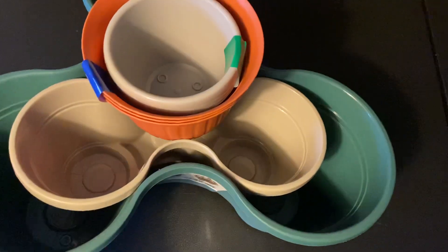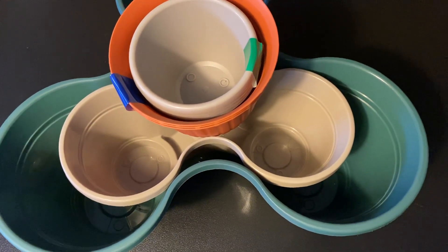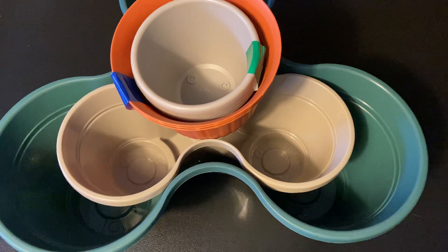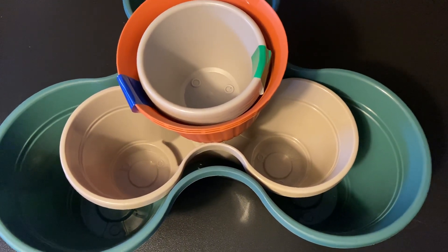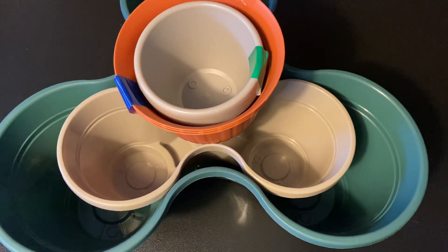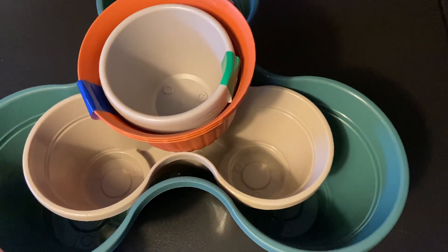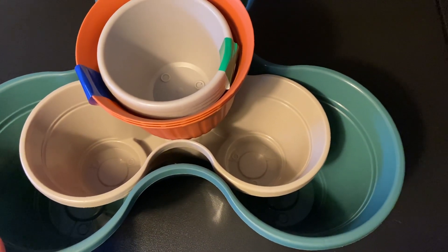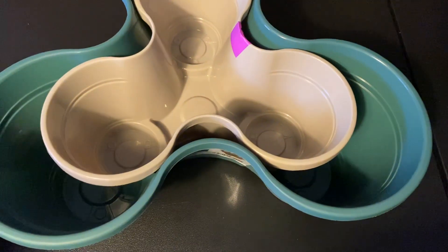So I thought, you know what, I'm going to run to Dollar Tree and get a few inexpensive planters where I can start planting some succulents that I have in the ground — transplant them into these. These are just going to be temporary containers. And then I want to start growing some herbs, and I want to put them in containers instead of in the ground.